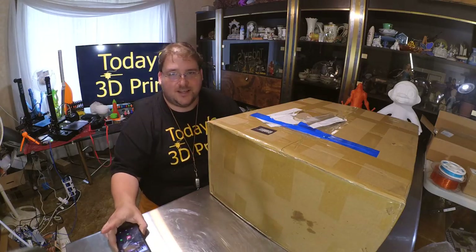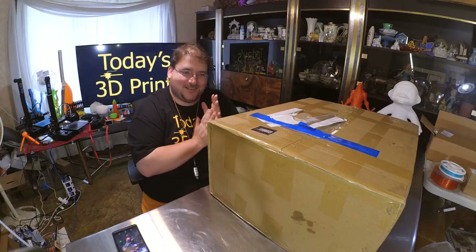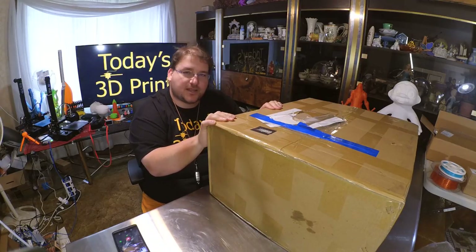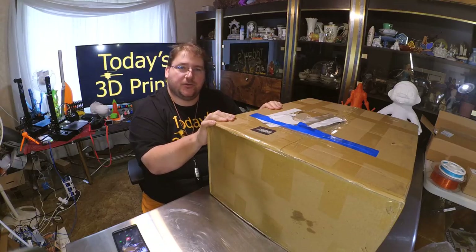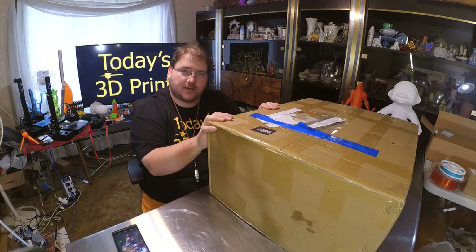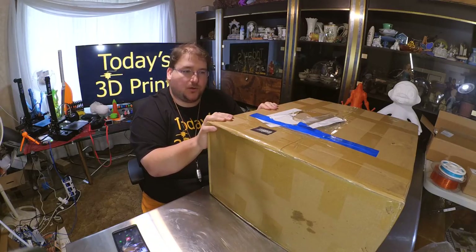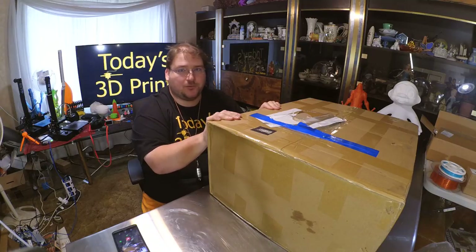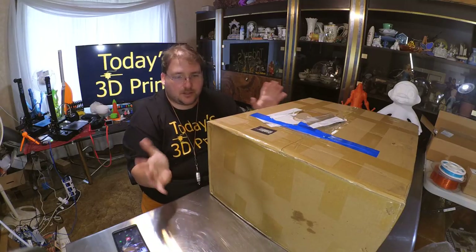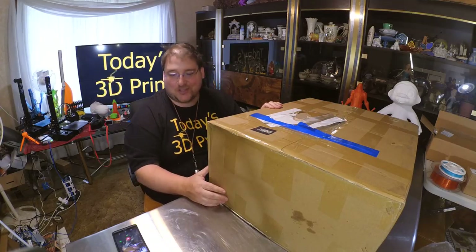Alright, it's that time again — another new toy. This should be the CR10S, the new dual Z motor, filament detection model that Creality makes. Gearbest sent me this printer in exchange for a review, but I get to make that review anything I want. Although I have no doubt I'm going to like it — it's a Creality, it's a very safe printer to review.